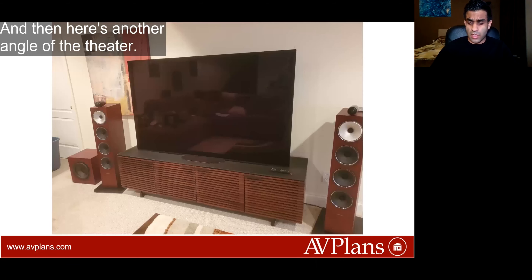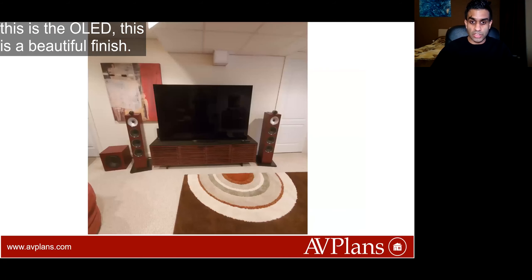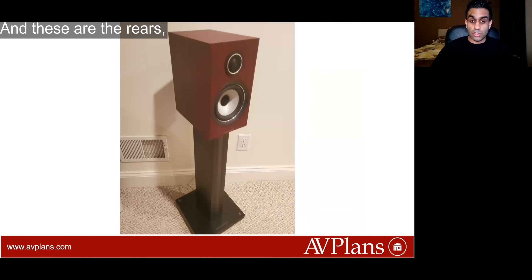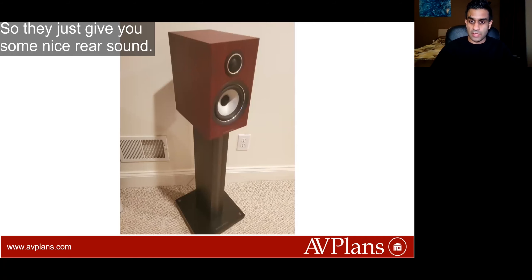Here's another angle of the theater. Like I said, you've got the stand over here — this is the OLED — so this is a beautiful finish. And these are the rears, these are the 707s, including the speaker stands, so they just give you some nice rear sound.